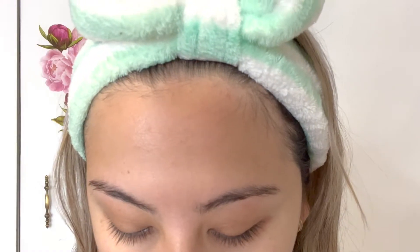Hello and thanks for joining me for today's video. I'll be showing you how I achieve this makeup look, so if you want to see how I did that, stick around and let's get started.